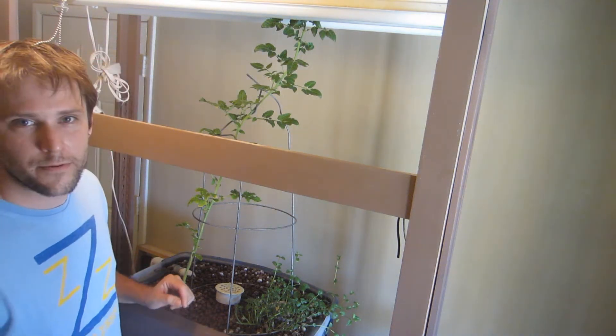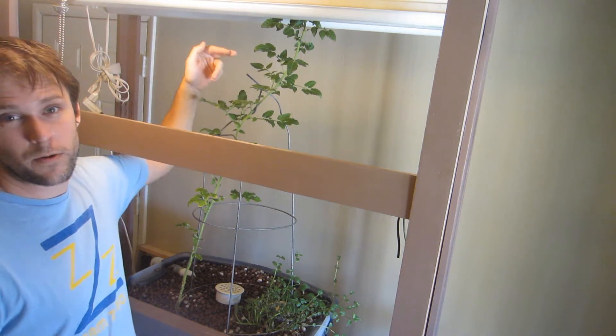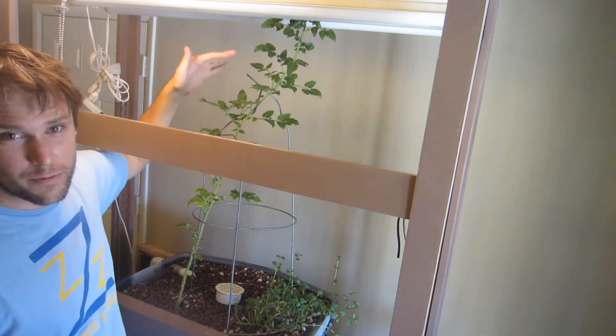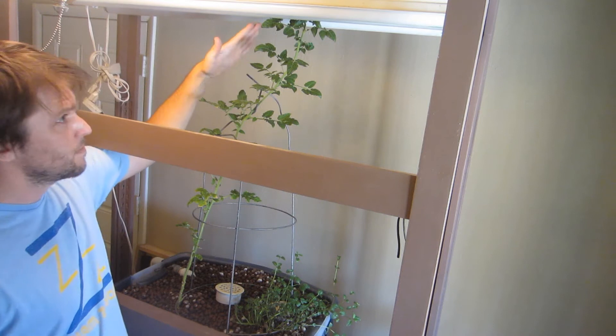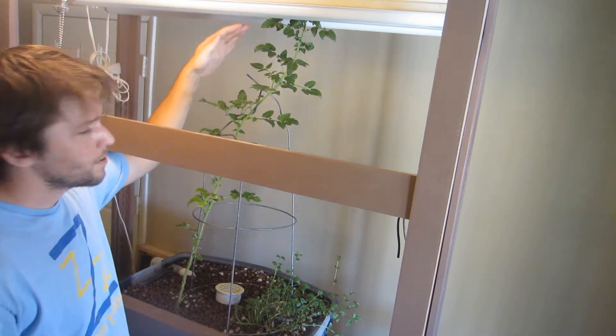Hey everyone, Shane here with another update for you. This tomato plant is now two months old and it's over three feet high. It's hit the top of these lights and now it's just kind of splitting off, trying to find a new way to grow.